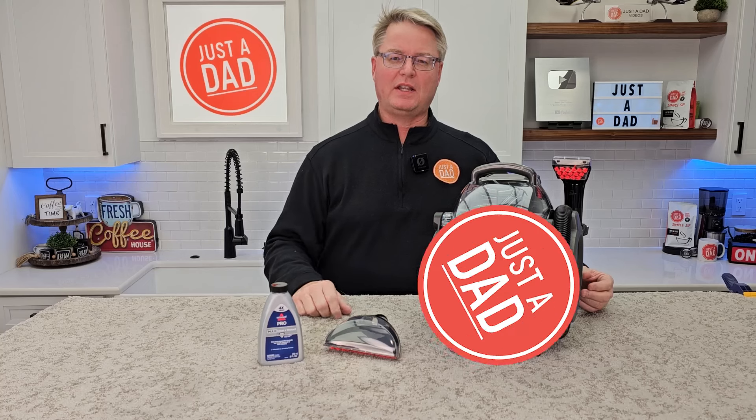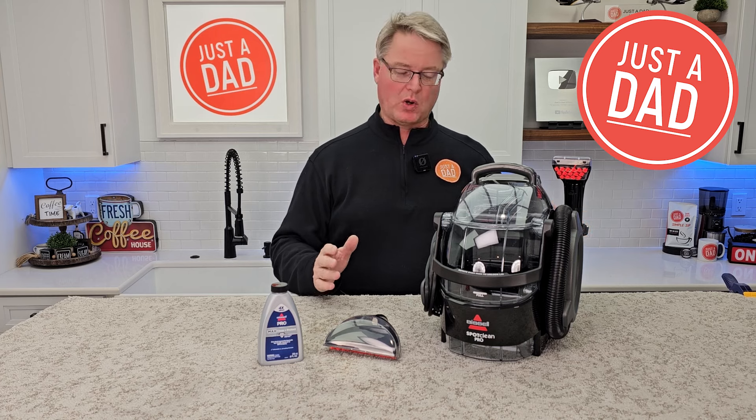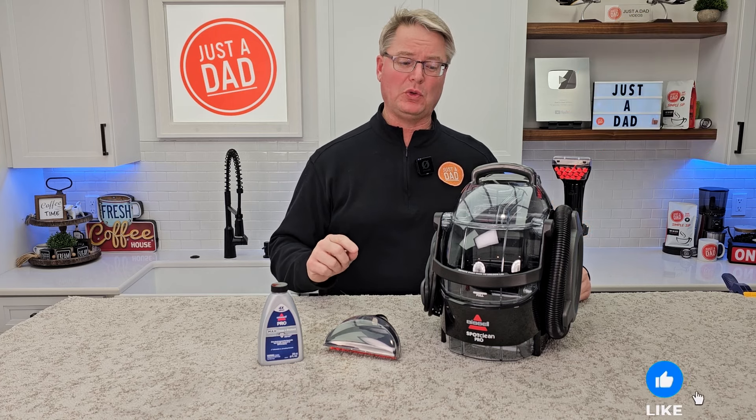Hello everyone, this is Just A Dad. Today I'm going to do a review on this Bissell SpotClean Pro. This is model number 3624.